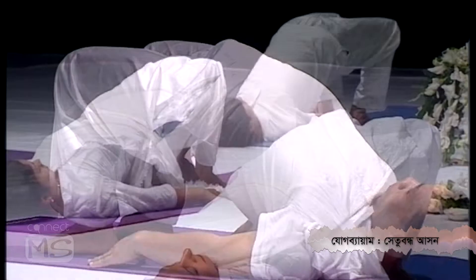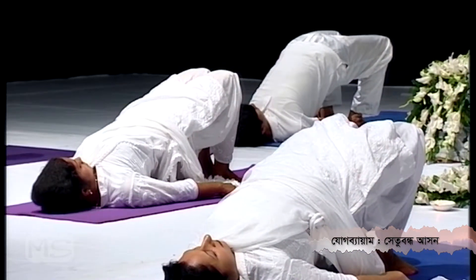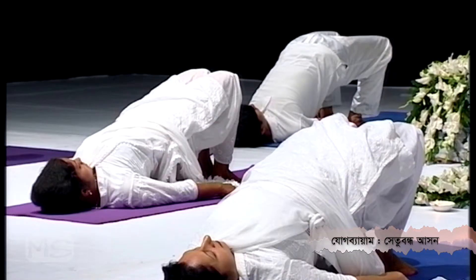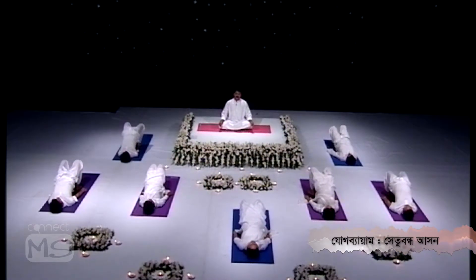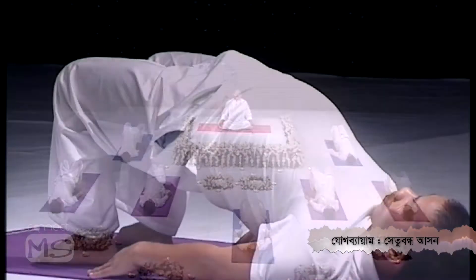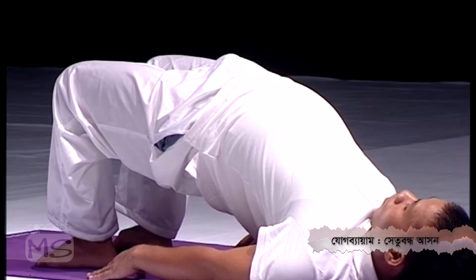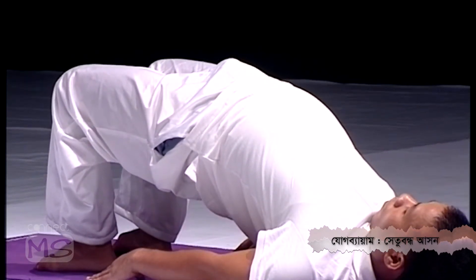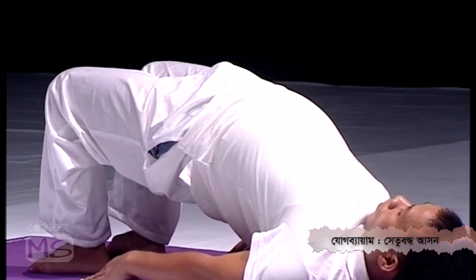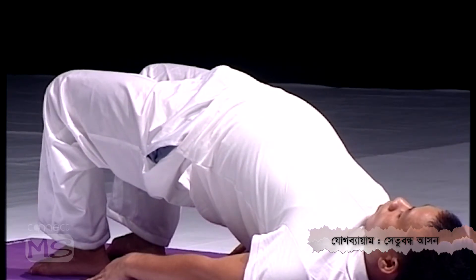This is the most beneficial pose for back pain. Those suffering from any kind of backache or back problems — cervical, thoracic, lumbar, or sacral — this is definitely going to help you. This is also a very good pose for sciatica, and it strengthens your spine. Stay with normal breathing.